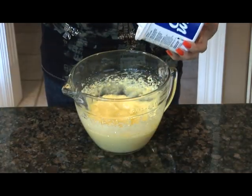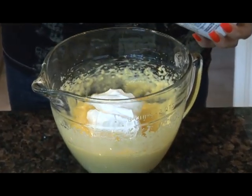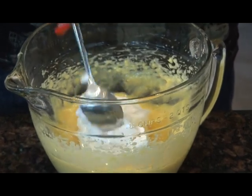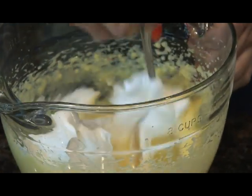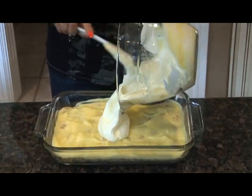Next, stir in 1 cup of the Cool Whip into the remaining pudding. Then layer on the pudding and Cool Whip mixture.